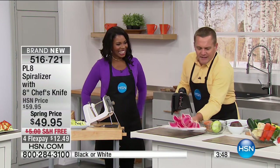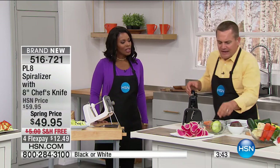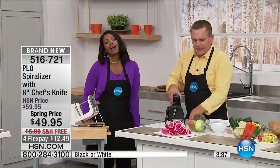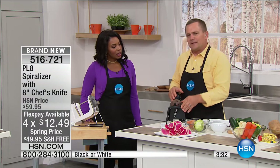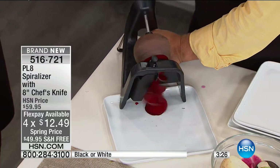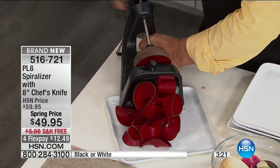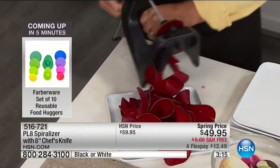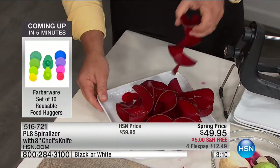Even take a red beet, for example. A lot of people love beets — they're healthy, good for you. Food that's appealing to the eyesight is more appealing to the appetite. Look at even raw red beets — garnish the salad with these beet ribbons. Look at that — it comes out beautiful. It's a perfect garnish for any salad, done literally in seconds.